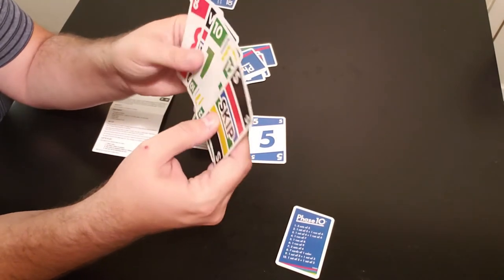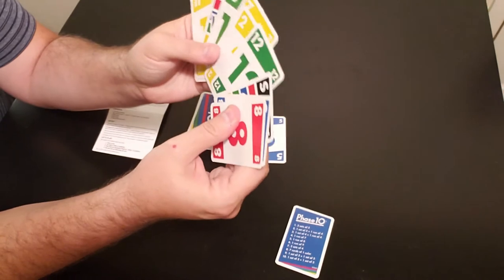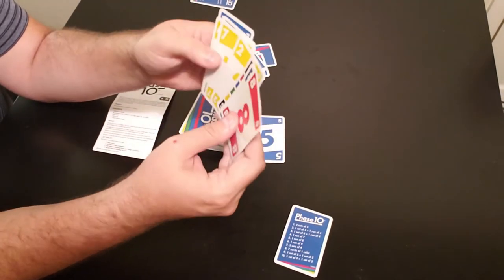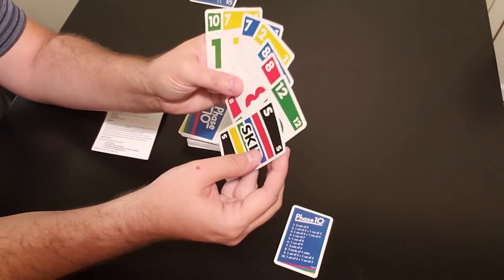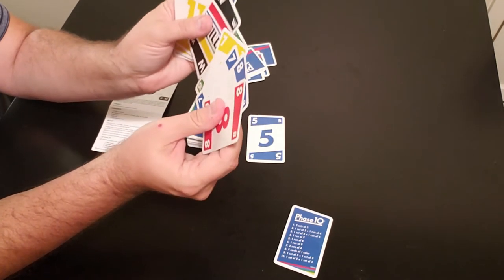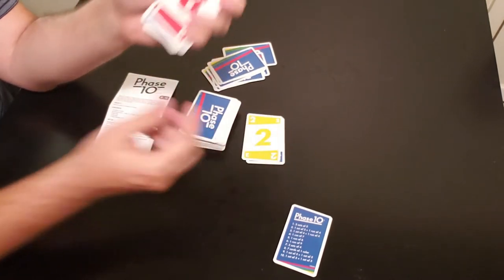So player one has two sets of three to go for. He has two eights, and after drawing a card, he gets a seven — so now he has two sevens and two eights. He puts the eights together, the sevens together, and uses a wild card behind one of the groups. He discards the two, and player one's turn is complete.